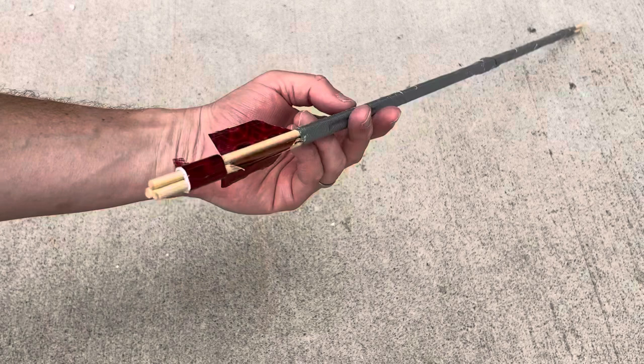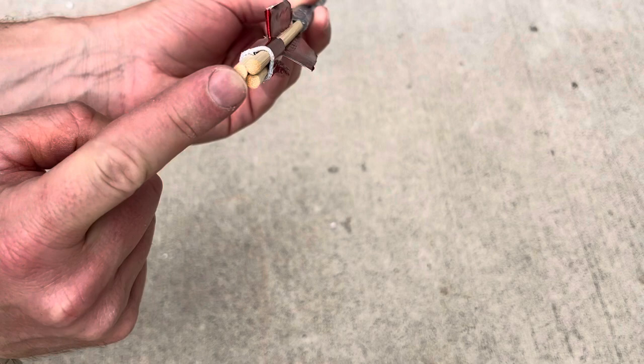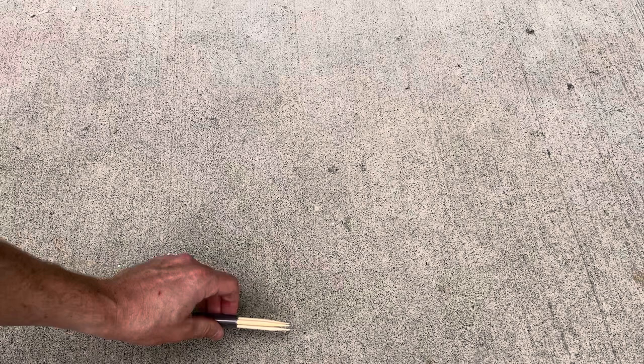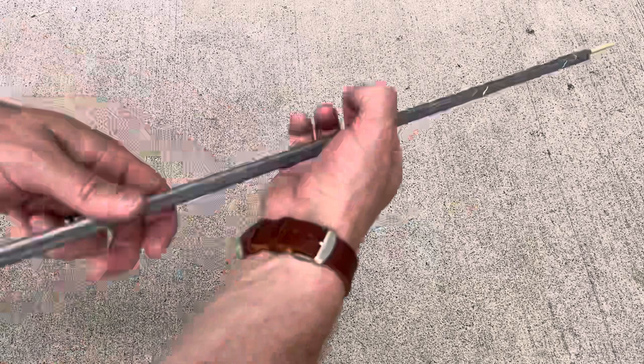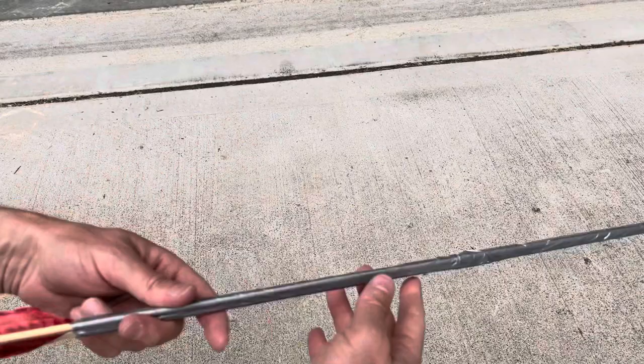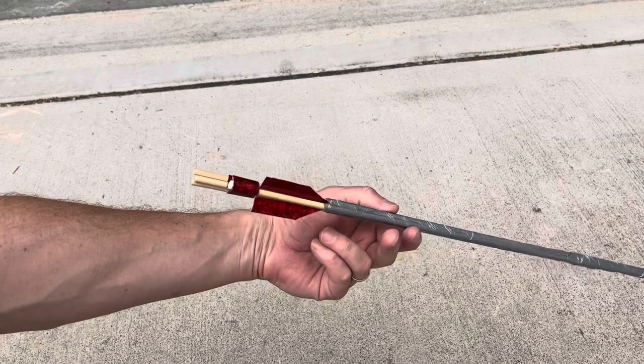Now to make the arrow nock, we want the bowstring to fit right in between here. You can use a small piece of a stick — I like to use just the tip of this arrow, so we're going to break this off and wedge it down in here. Once you have a good size, secure it down with some more duct tape. The end of our arrow is finished with the feathers and the notch.